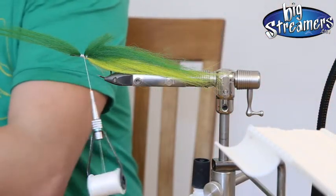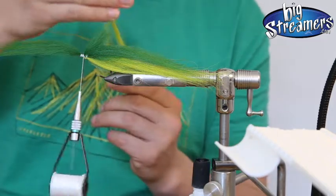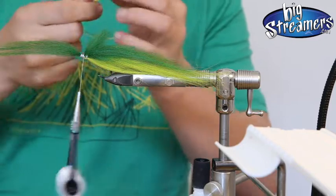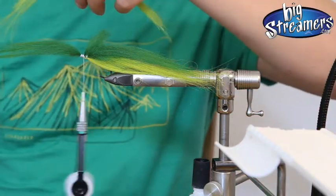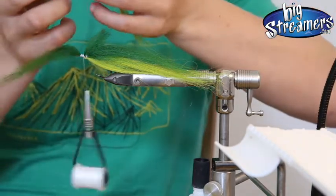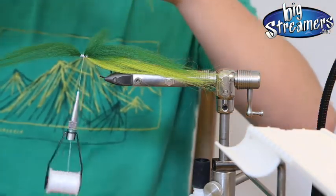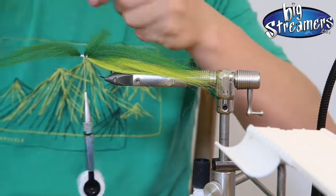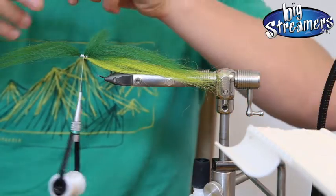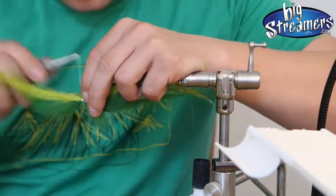And we take a little bit of the facial Nyad again. As we did before, we pull out the fibers that have the wrong length. What you can do as well is if you align the tips, you can just cut it to the length you want. So I just mix it again and I do have a little bit of the curly material in the mix. Just tie that on the belly side.